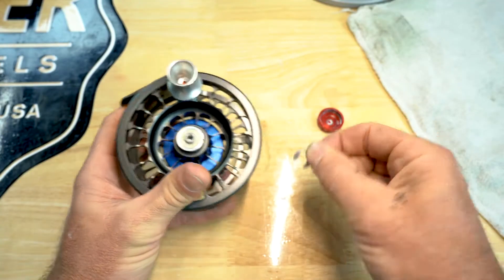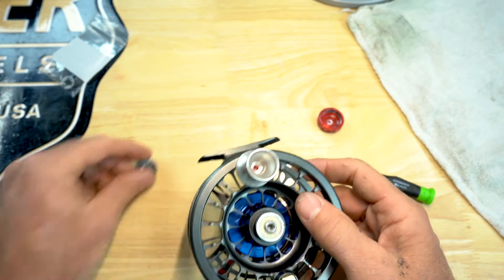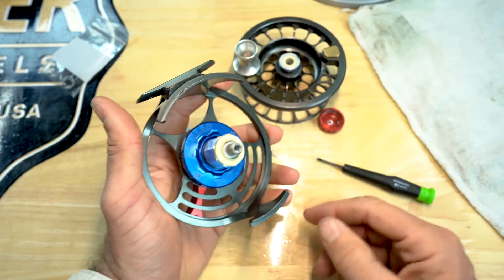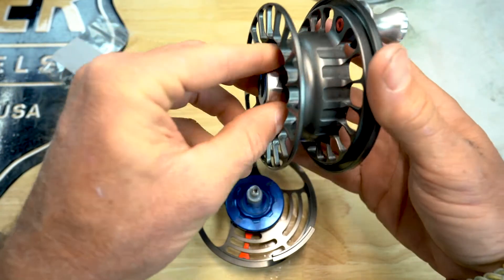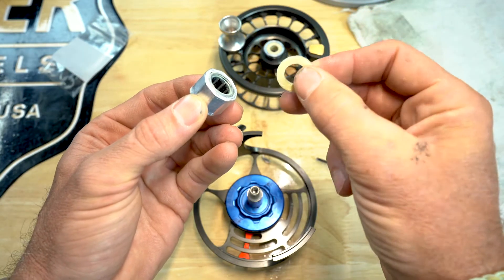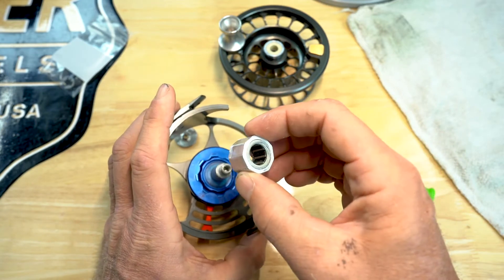Just twist a little bit and you'll notice it'll kind of work its way out. Once you get it there, just go ahead and pull it off. If it should happen to shoot across the room, know that in your little pack of parts you have an extra one. Once you have the spool e-clip taken off, you're gonna pull it to you and pull straight up. You'll see the inside of the spool and the inside of the clutch pack. Sometimes this bearing and bushing stay inside the reel. If it is in that position, just try to pull it out. You've got this bushing here — it's got a flange — and I'll show you which side to put it down when you reinstall it.